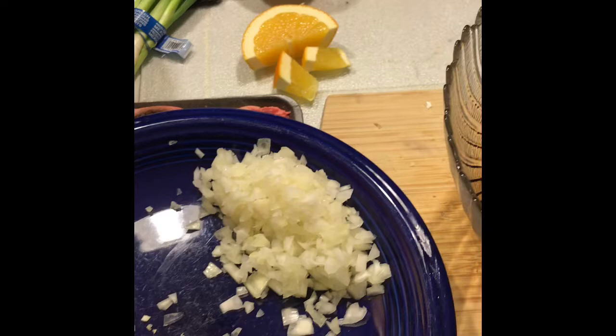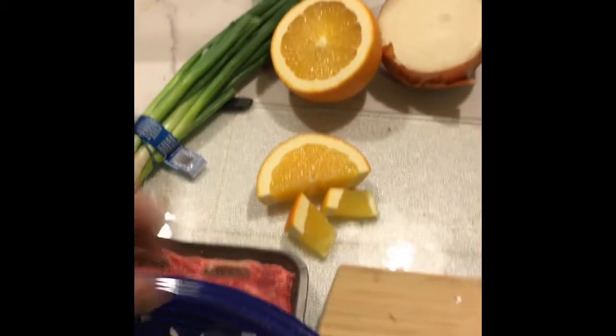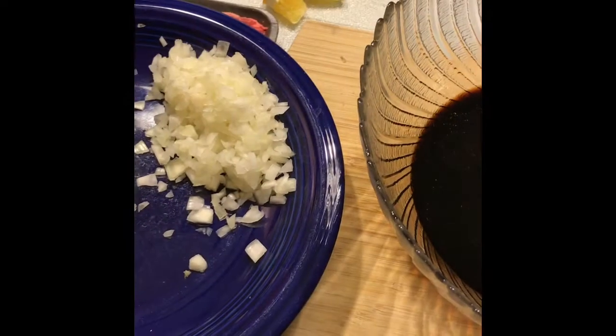Quick tip: when you're slicing up onions to prevent yourself from crying, take a slice of orange and put it in your mouth and bite down on it as you're cutting it up. We'll add the onion — I probably won't add all of it, just a couple handfuls in there.